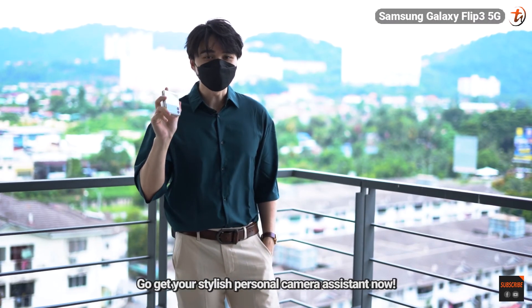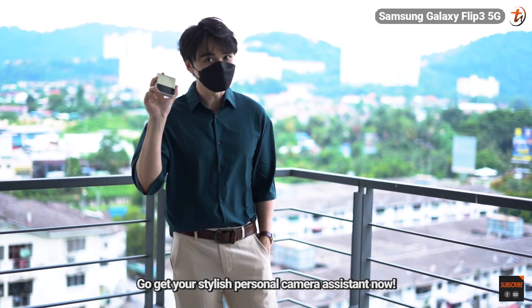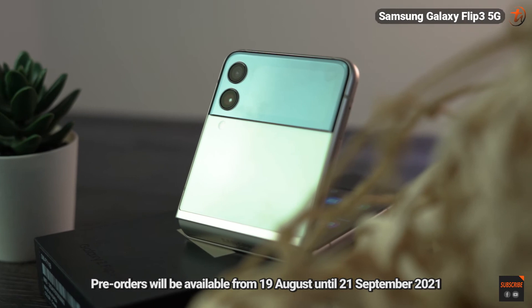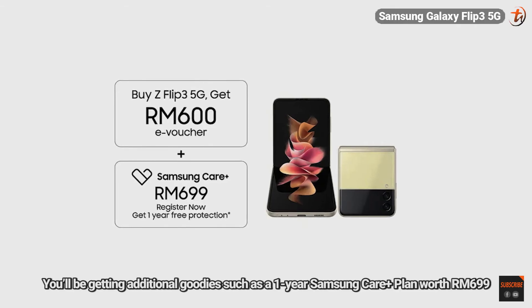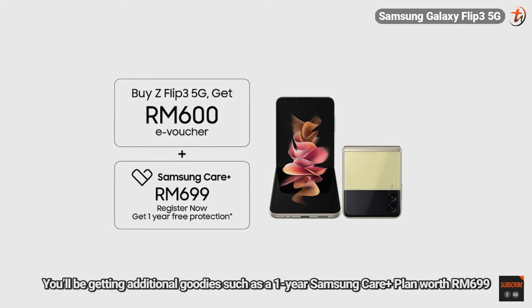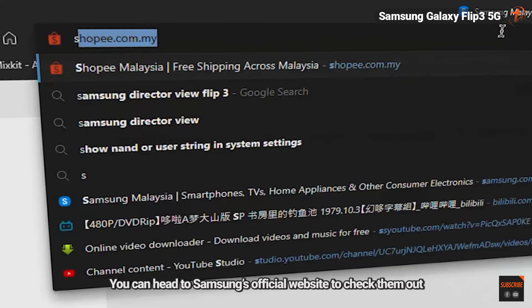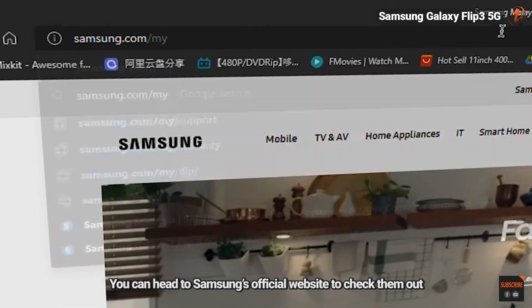So, don't hesitate — go get your stylish personal camera assistant now. Pre-orders will be available from 19 August until 21 September 2021. You'll be getting additional goodies such as a one-year Samsung Care Plus plan worth RM699 and a Samsung Online Store e-voucher worth RM600. You can head to Samsung's official website to check them out.